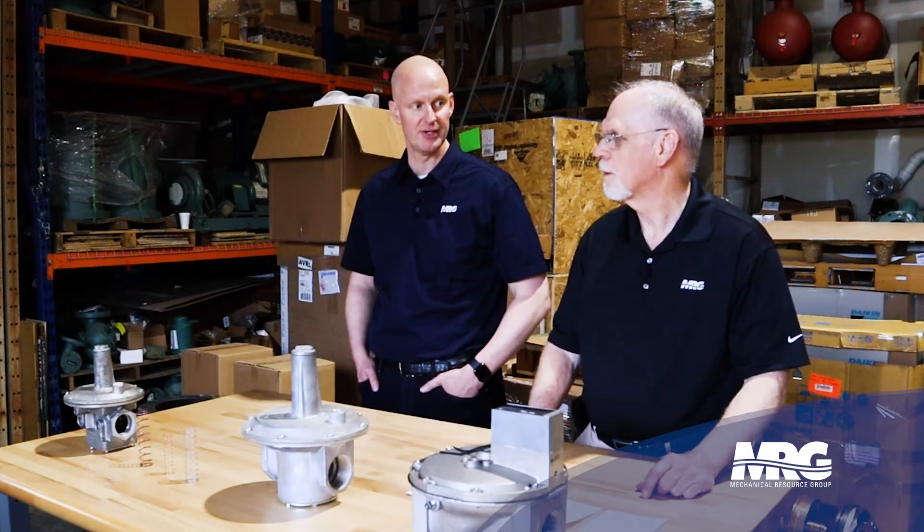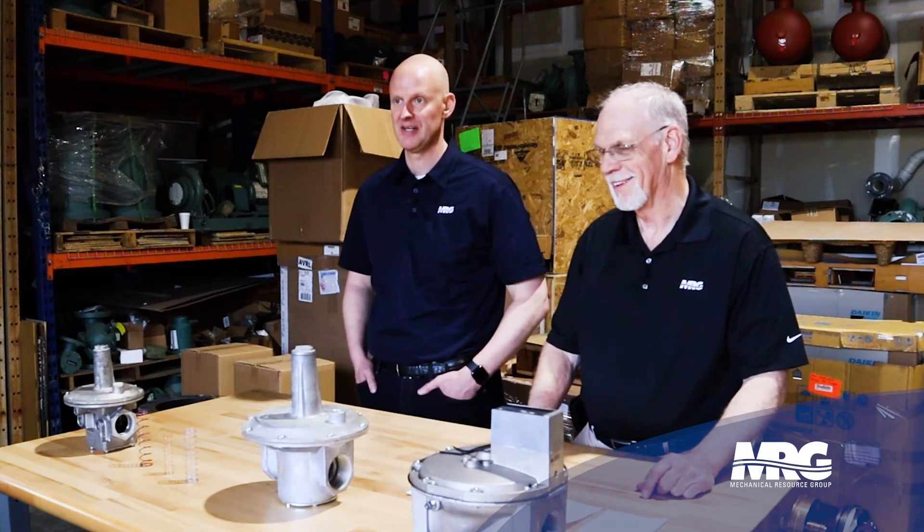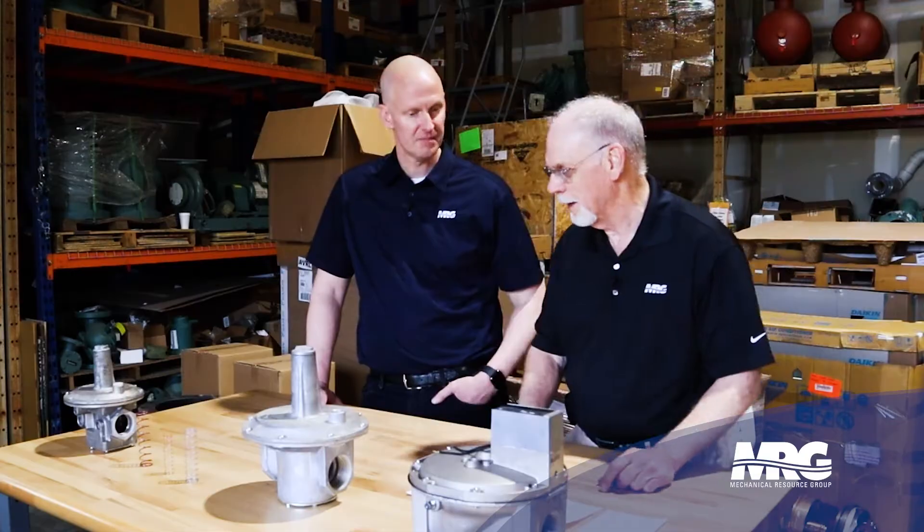Welcome back to Mechanical Pros. I'm here with Bill and we're talking about gas regulators. Gas regulators have been around about 200 years, and it feels like one of the things that's most simple can always be the problem that holds back a project. You are correct — and they are simple.